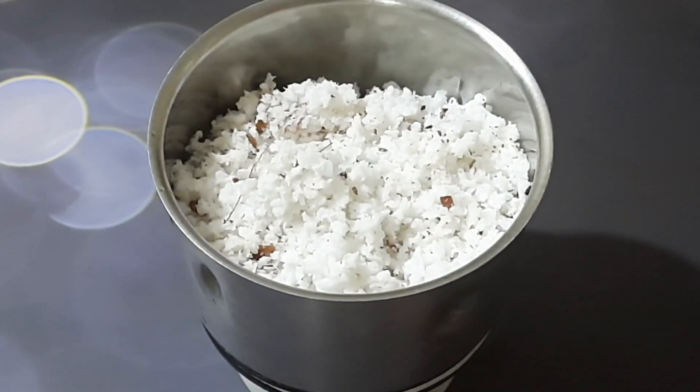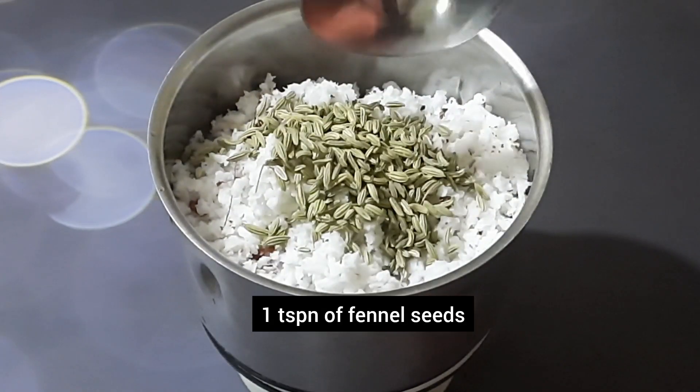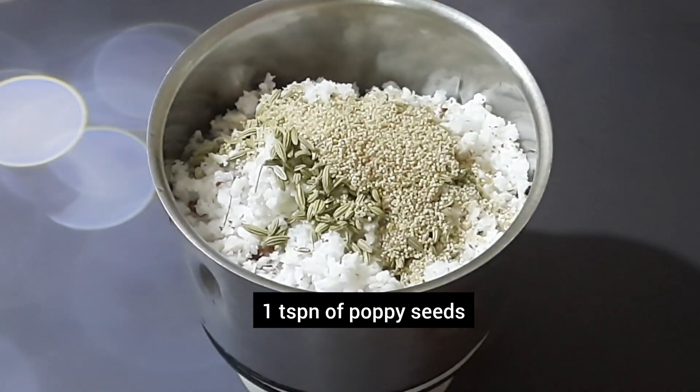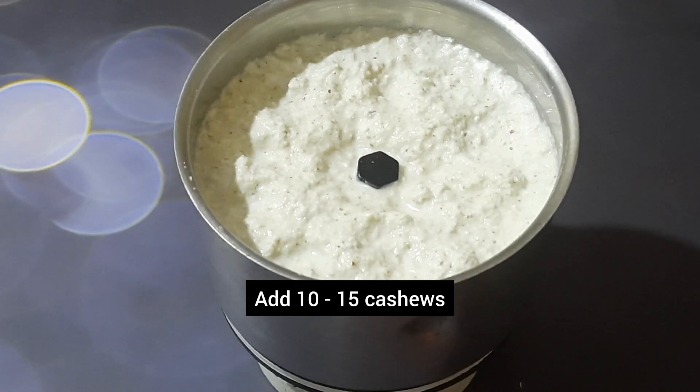First, let us prepare the coconut masala paste. Into a mixer jar add half a coconut, grated. Then add 1 teaspoon of fennel seeds, 1 teaspoon of poppy seeds, 10 to 15 cashews, and grind it into a fine smooth paste.